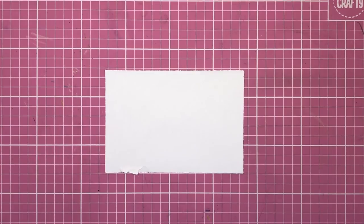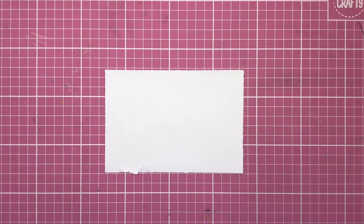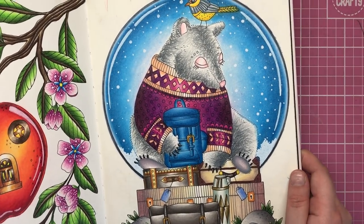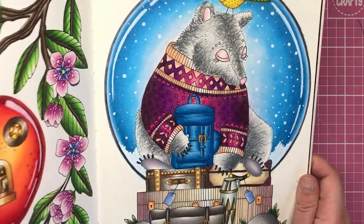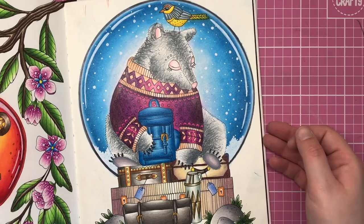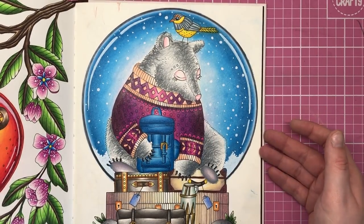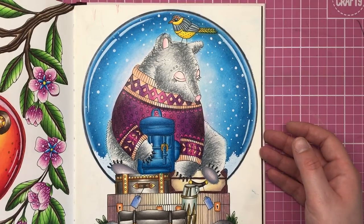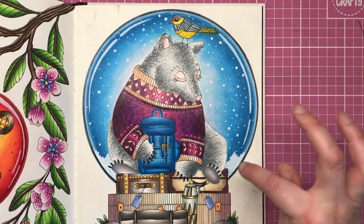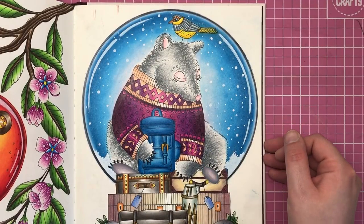Hi everyone and welcome to another video from Colour with Claire. Today I'm going to be showing you how to create a snow globe effect around your colouring images. This is inspired by the latest page I did in the book Sago by Emily Leidehall-Oberg — it was just a bear sitting on top of suitcases and I thought it just looked a bit lost. There was a lot of white left around him and I wanted to anchor him and give it a bit of jazz, so I decided to create this snow globe around him.